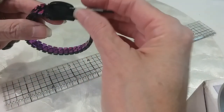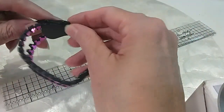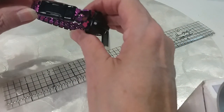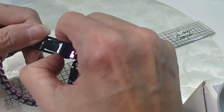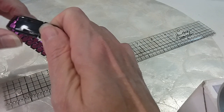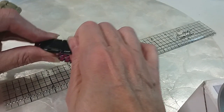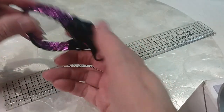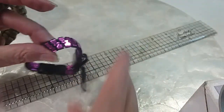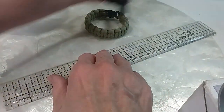We have this big zipper bracelet and it works — wear it the way you want to. I love that. It even clasps. To get it out you have to press these in and then pull. That's cool. We'll do that for $3. And we have this survival bracelet — we'll add it to that. We'll do both of these for $3.